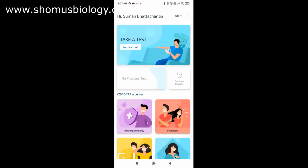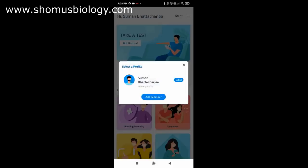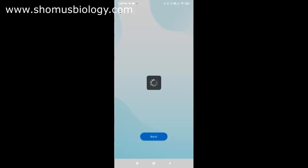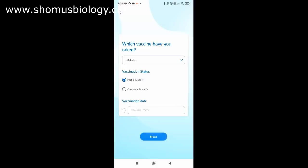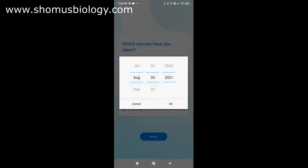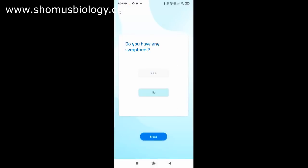Once logged in, click 'Allow' and select 'Take a Test' then 'Get Started.' Enter your name, add members if needed, and select yourself. It asks whether you've taken the COVID-19 vaccine — select yes and choose your vaccine. I took Covishield, a partial dose, around July 20. Then it asks whether you have any symptoms — I selected no.